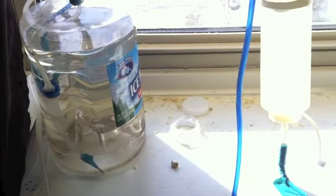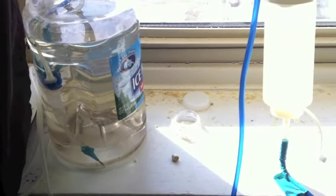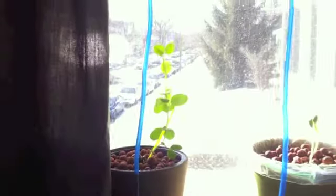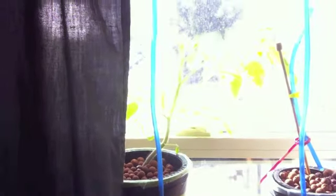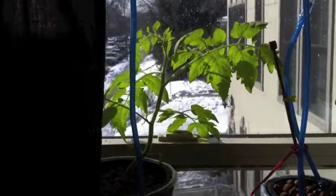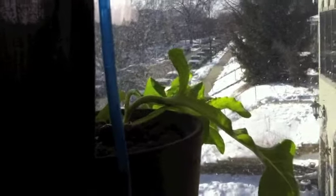This is about week three of having this window farm. I just recently put in two more columns. Right now I have the first column which I started out with, which has my sweet pea doing really well, and my tomato is doing very well as well — it's about a foot, maybe a foot and a half. My lettuce is doing quite well too.